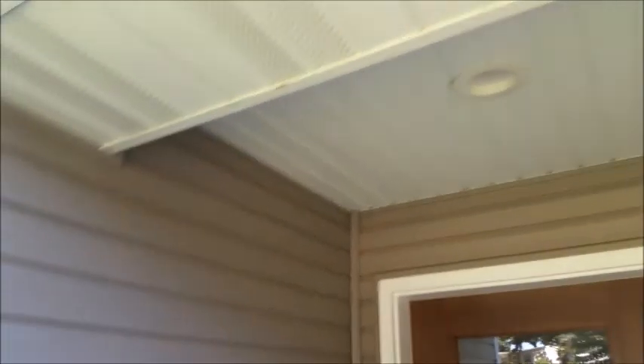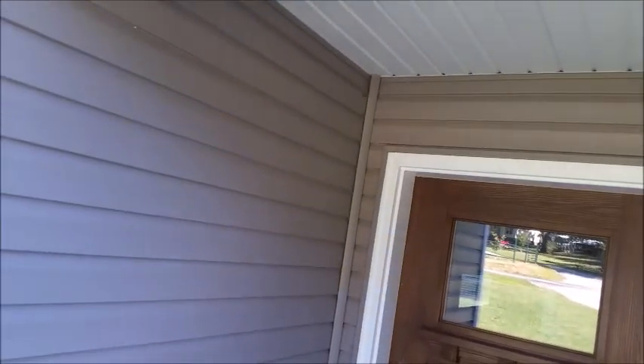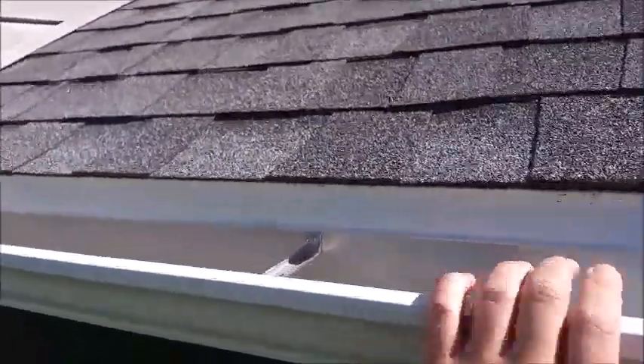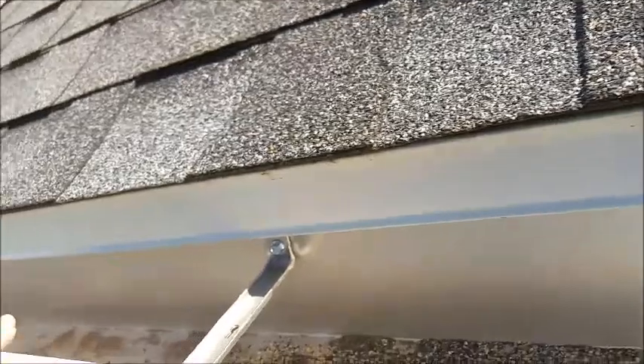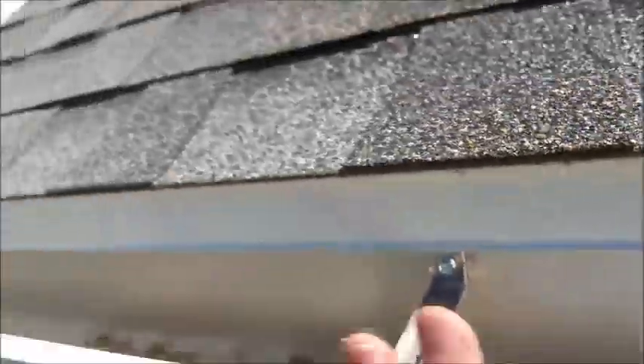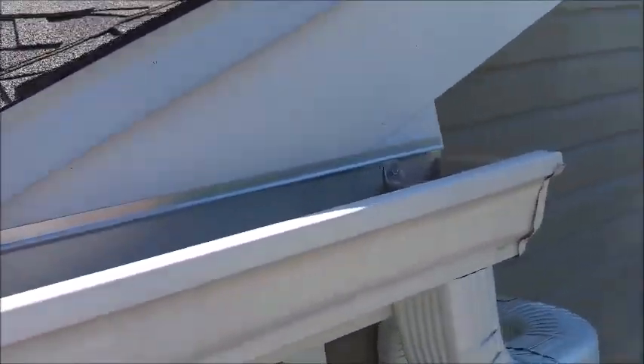So up we go. Up we go, a little further. And this is a typical gutter — as you can see, this John Deere works perfect to raise yourself up to the gutters and clean them out. This gutter here actually looks pretty good; the trees haven't filled it up yet.